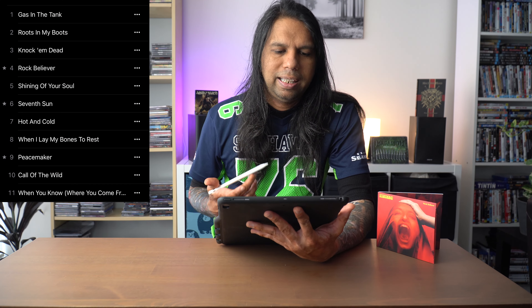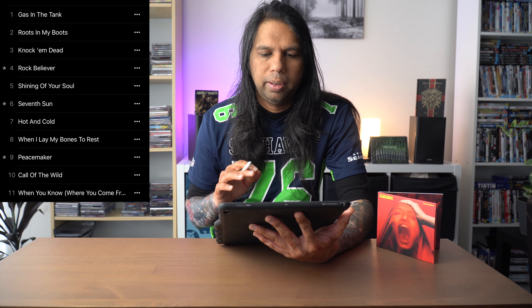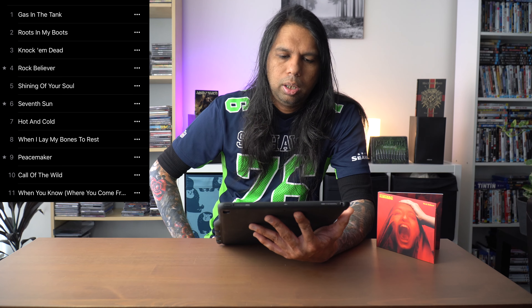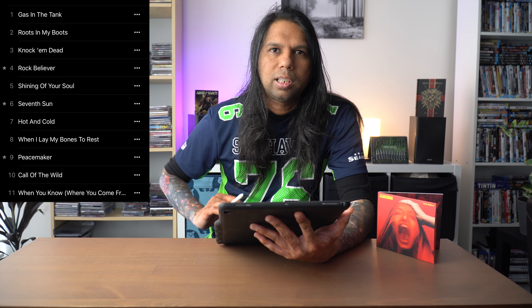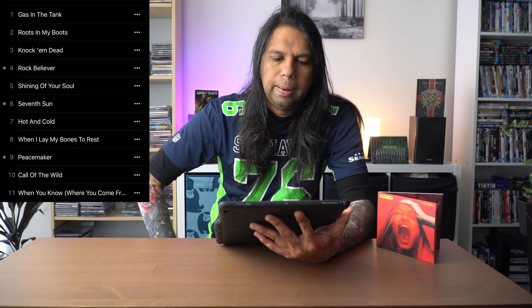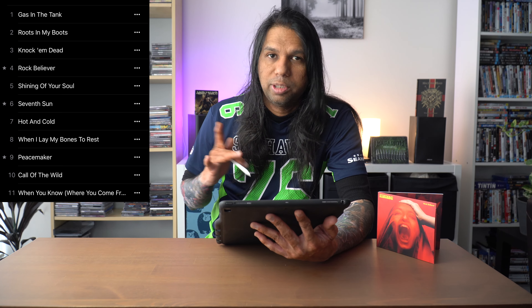Let's start with track number one: Gas in the Tank. Amazing opening track — killer riff and a killer rhythm too. This is an up-tempo song and in the verse section it almost sounds like Lost in America by Alice Cooper. The guitar solo sounds like something Slash would do, and that is pretty cool.